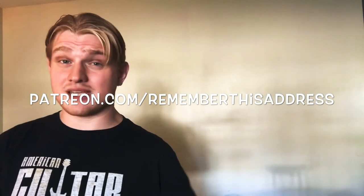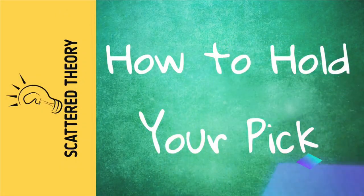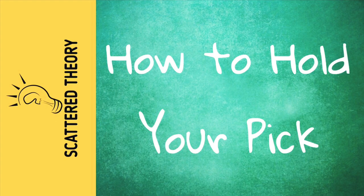Check out my Facebook page at Remember This Address, where I have a live stream every Wednesday at 8pm. Check out my new entertainment show, Genre Drama, that comes out every other Thursday — it focuses on fingerstyle arrangements that support vocals, original music, and collaborations with other pro-level musicians. If you're really enjoying this content, you can become a patron at patreon.com/rememberthisaddress, where you'll get exclusive patron-only tips and tricks, full interviews from Genre Drama collaborations, and monthly live streams to discuss what we're learning on Scattered Theory. That's it for this week — try to be a little better today than you were yesterday. I'll see you next week.